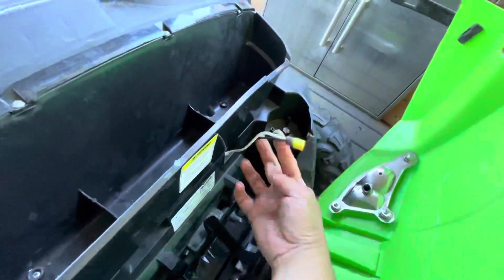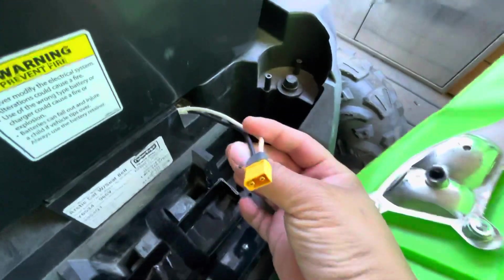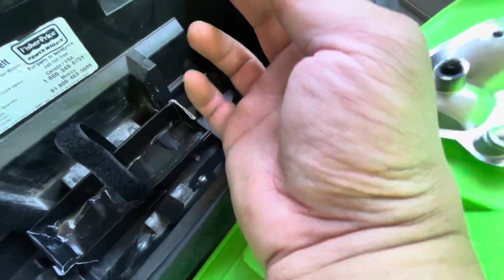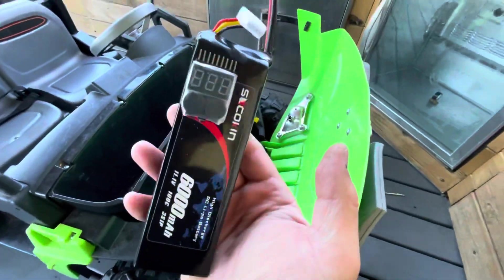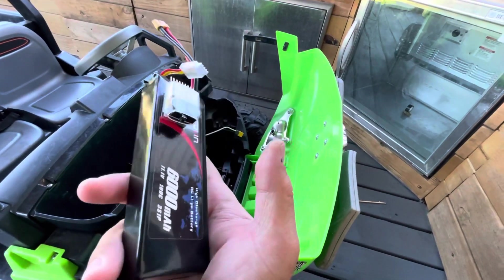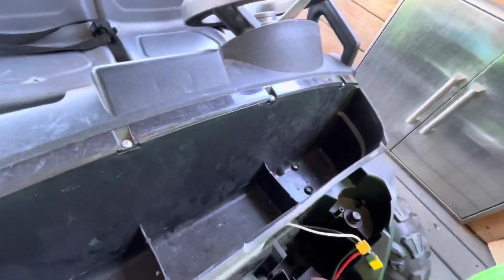Normally there's a Fisher Price plug which is like a two-prong plug, and what I did here is I soldered on an XT60 connector, which is what I use for all my RC cars. I got this three-cell LiPo which is 11 volts nominal voltage, and 12.4 volts when it's fully charged, and I made a custom little battery tray for it to sit in here because the original was really big.